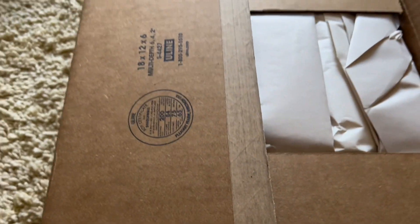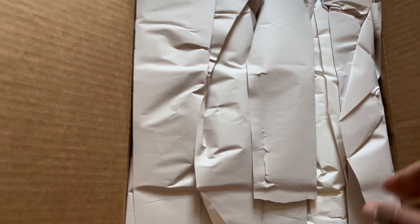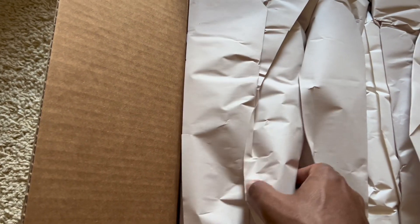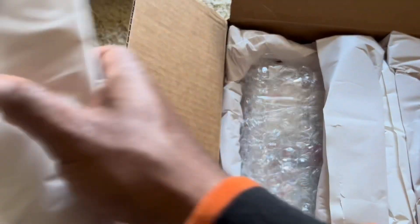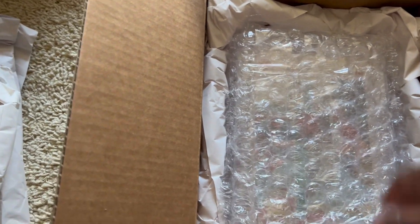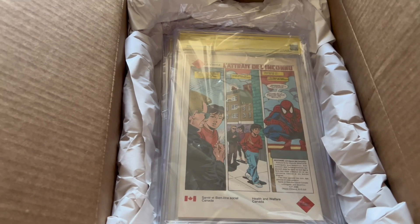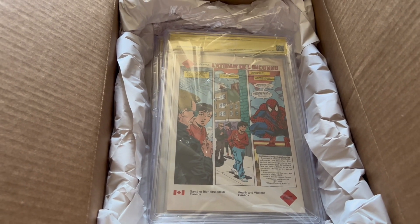I haven't got anything from them in quite some time, so maybe since Beckett bought them — which I'm not sure how much time ago that was — but wow. So we got the puff, puff paper here, and bubble wrap, and tape on the bubble wrap. And they're upside down, so I plotted this pretty precisely. They did a very good job wrapping this, so I will give them that. CBCS, congrats to you for packaging these books.